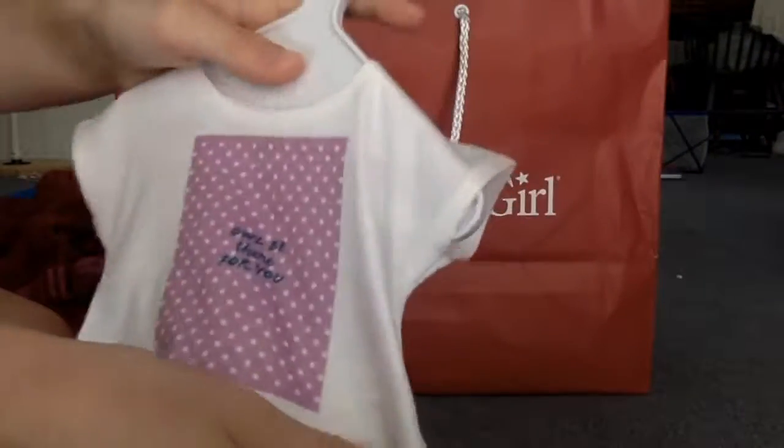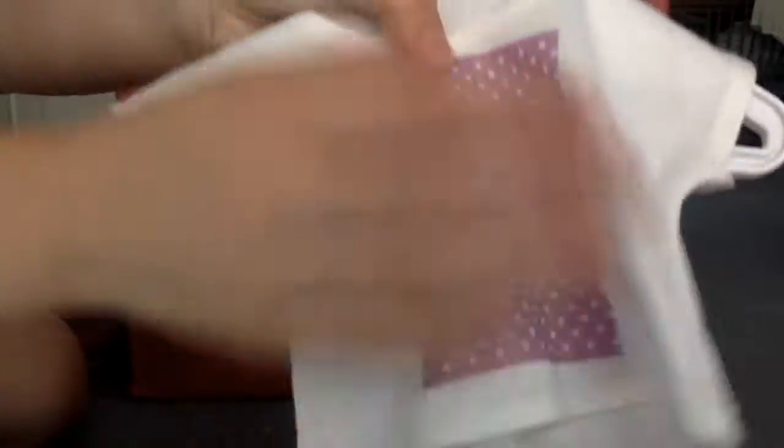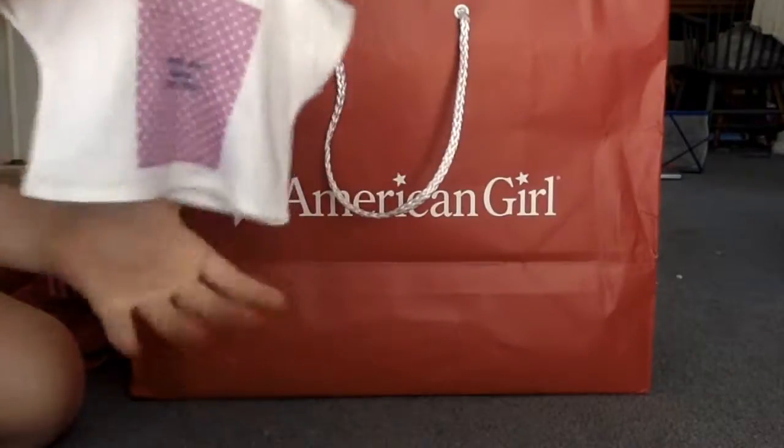Next I got the Signature Studio shirt and it's white with a pink background that has white polka dots and it says 'I will be there for you.' That's a cheesy joke.